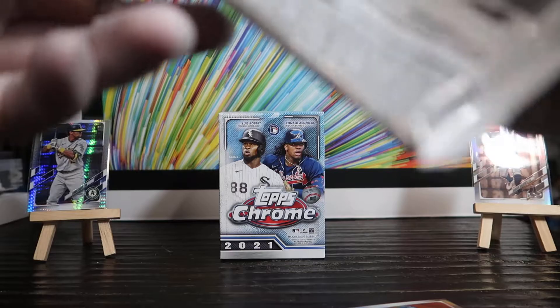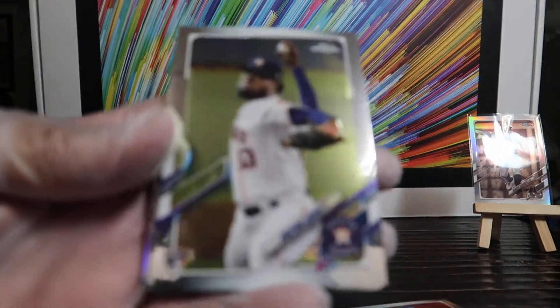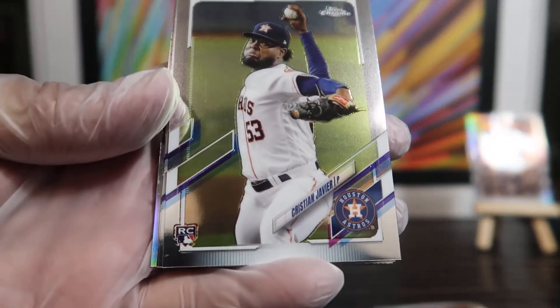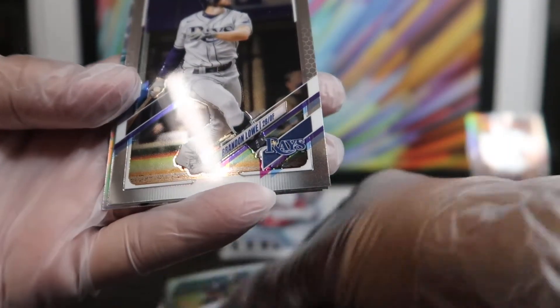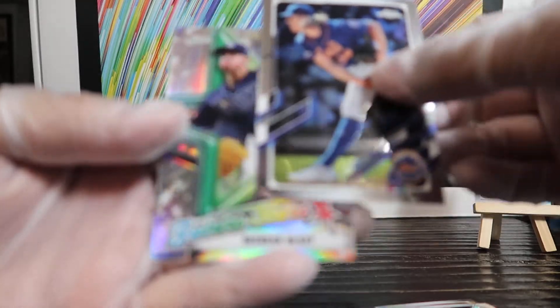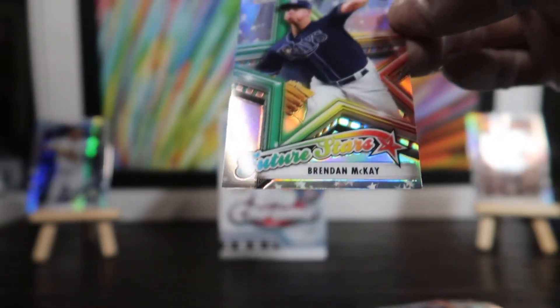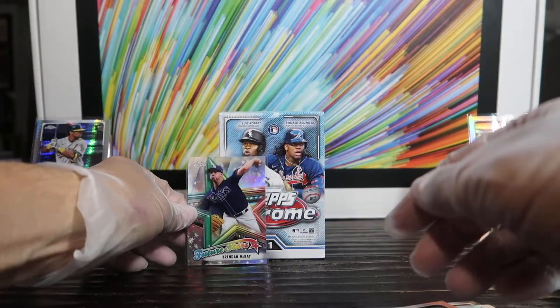First four cards, no rookies yet — looking for rookies and it would be great to get an autograph. I love autographs; I'm not too crazy about patch cards. There you go — first rookie, Christian Javier, nice. Brandon Lowe, Noah Syndergaard, and what is this — Future Stars, Brendan McKay. Let me sleeve that up real quick. That's a beautiful card, nice and shiny.